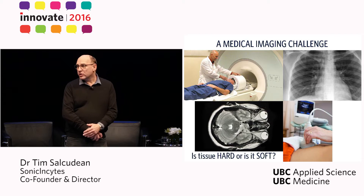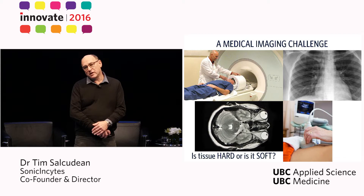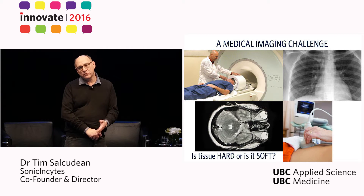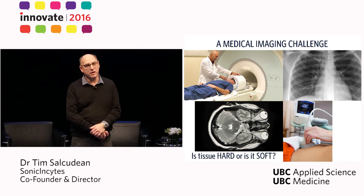In our work with my colleague Rob Rowling, we have tried to interpret and to understand how we can quantitatively modify this palpation using medical ultrasound.